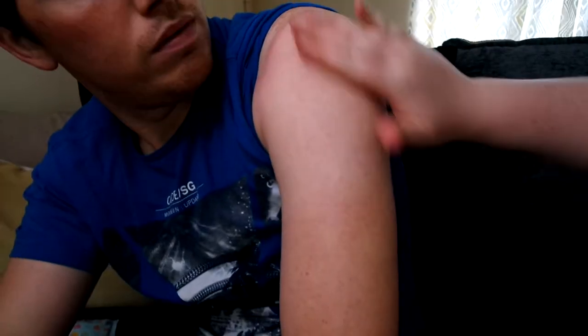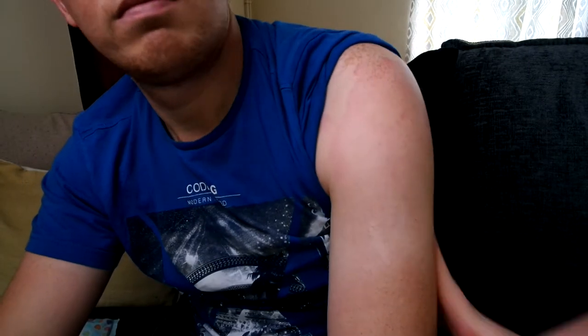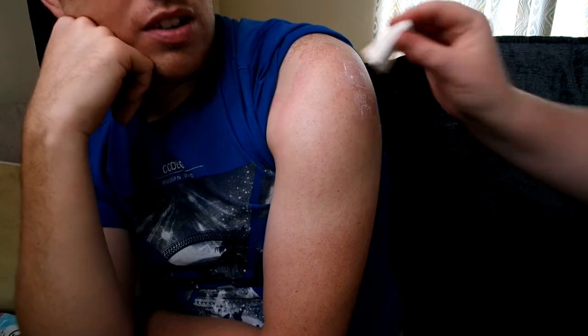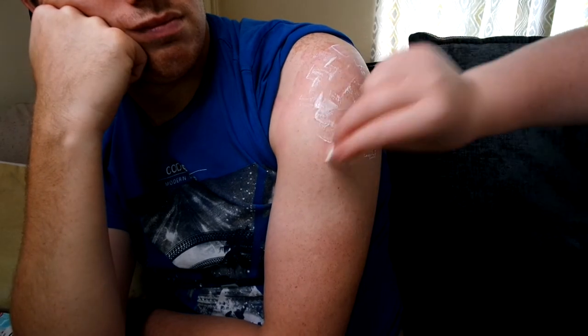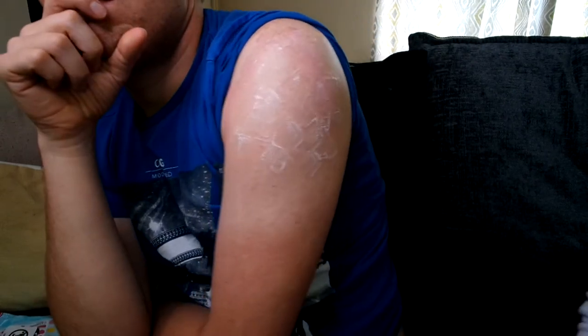Now I'm going to be putting on some petroleum jelly just so the latex doesn't pull all the hairs out when we peel it off. Then I'm going in with some latex just to stick the prosthetic down, and I also put some latex on the back of the prosthetic too, because I really want to make sure it stays there so I can paint it and it doesn't move around.